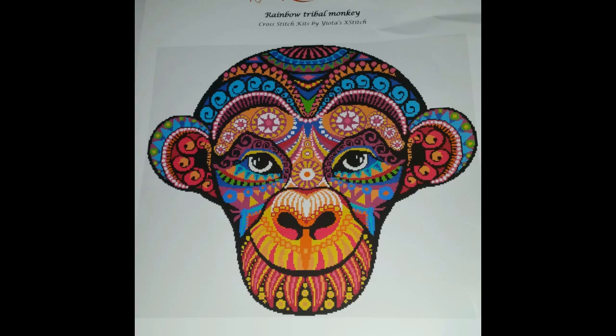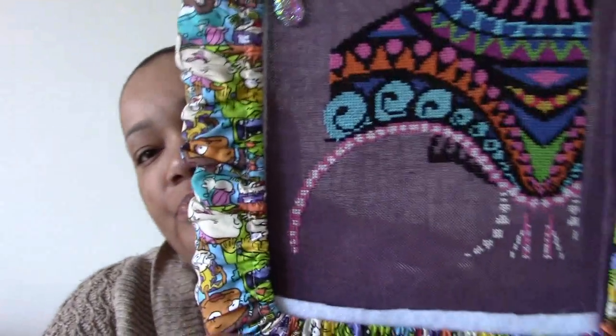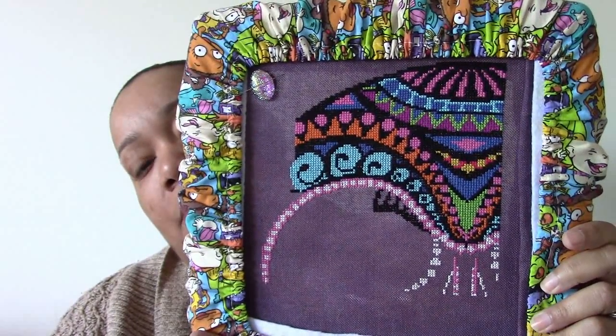I'm going to try to insert a picture of where I was with the tribal monkey when I last showed it to you. This is the Rainbow Tribal Monkey kit by Yotta Crossfetch, and I've lovingly named him Cornelius from the original Planet of the Apes, because when I look at the picture he reminds me of one of those characters. Here's where I am now - I've gotten quite a bit of progress done; we're still on his forehead area.